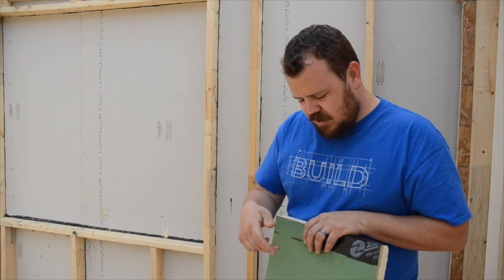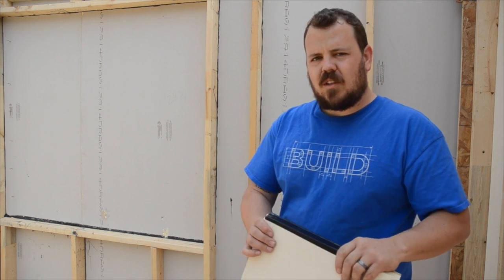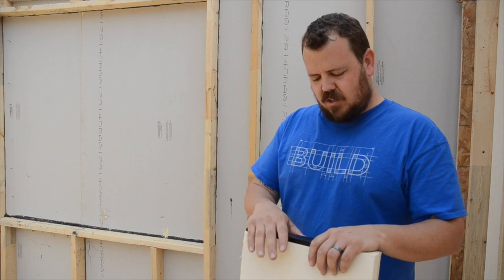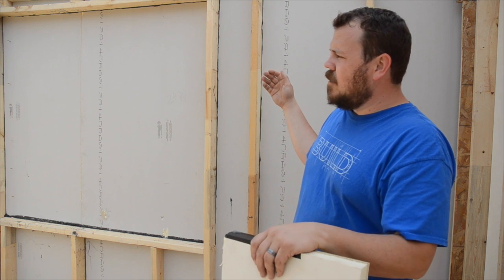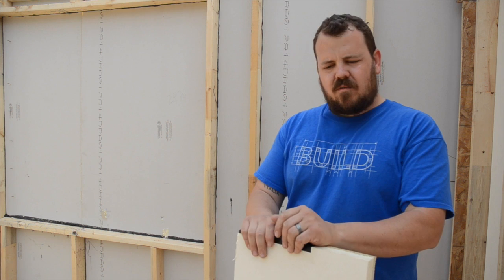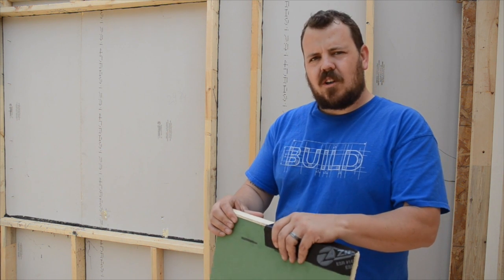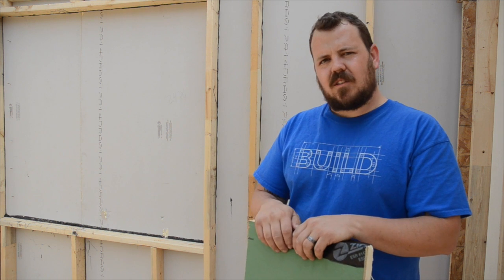The other thing you're seeing here is the backside of this product. This is zip sheeting, but it's their Zip R. It has a continuous R6 on the back of it, so this gets us our R19 assembly for this wall. It seems to work great for us. It's essentially a wash in cost because it doesn't cost more than running Tyvek, and we get our air sealing out of it.